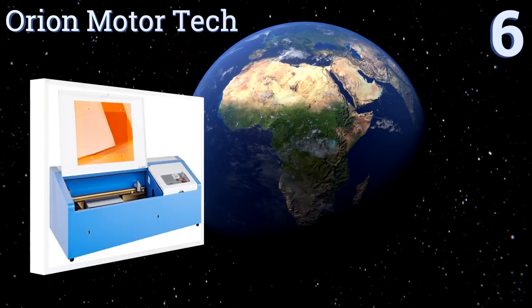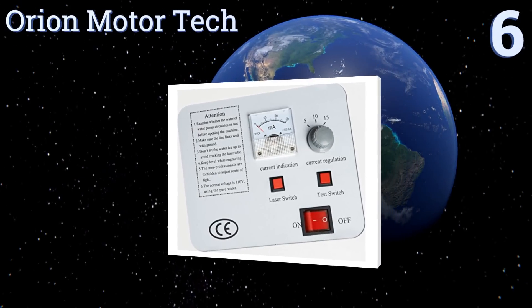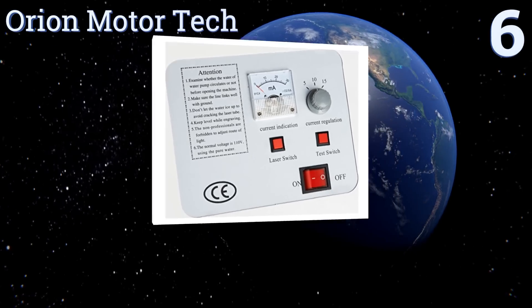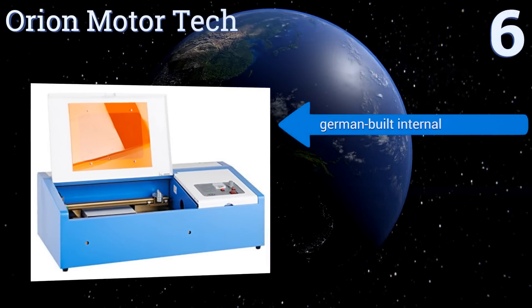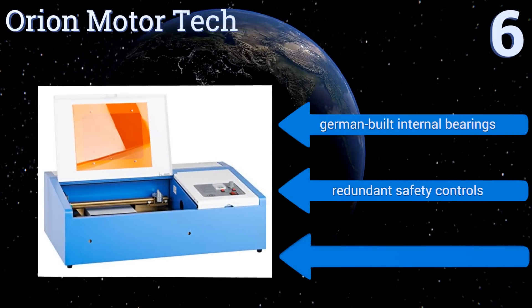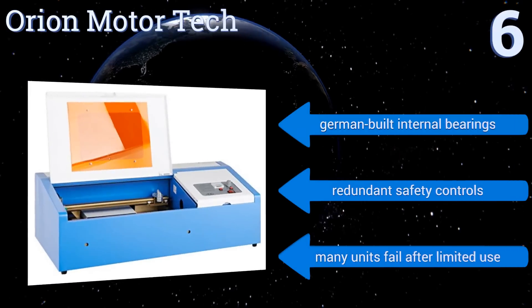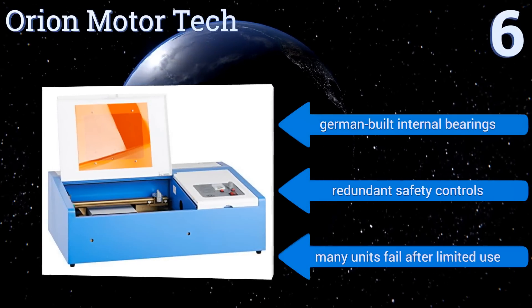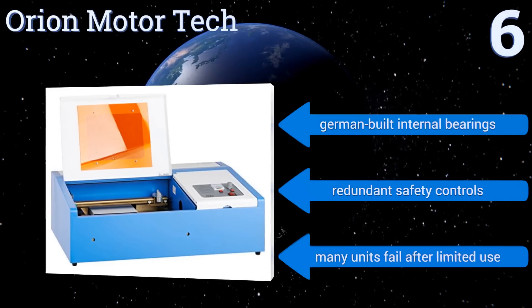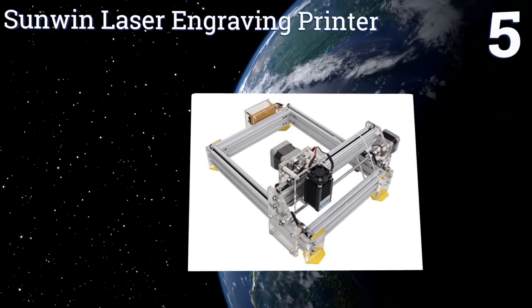Starting off our list at number six, this capable device from Orion Motor Tech has a premium quality focal lens and a 40W CO2 laser tube that together create resolutions up to 1000 dots per inch. It can cut through various materials up to three millimeters thick. It comes with German-built internal bearings and redundant safety controls. However, many units fail after limited use.